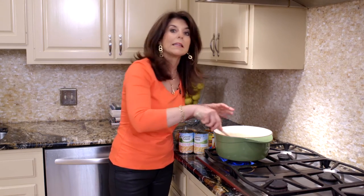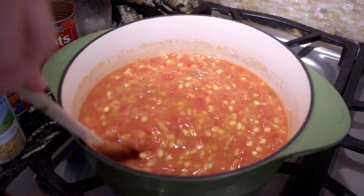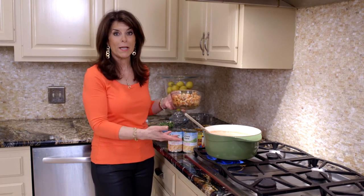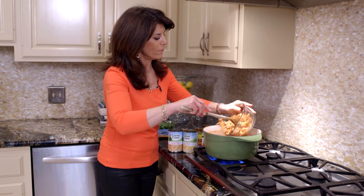We're going to let this come to a boil because remember crawfish is already cooked, and then we're going to add our Louisiana crawfish. Let me stir it — give it about five minutes max. Basically you're just heating up all your cans, and since the crawfish is already cooked, we're just going to add it in.